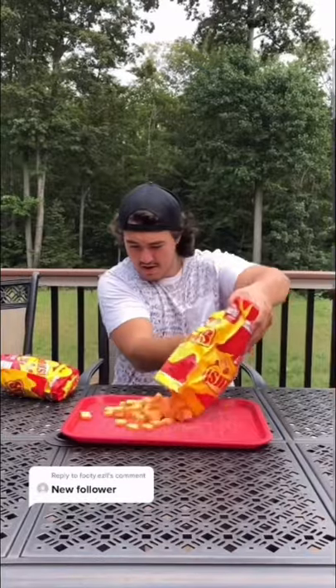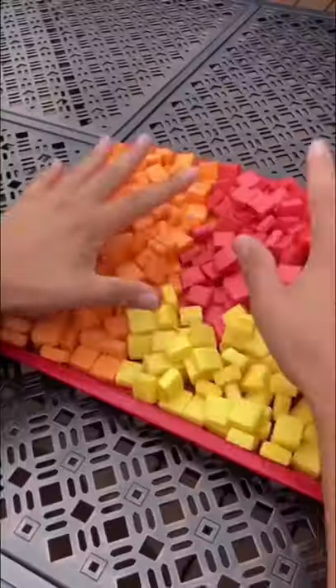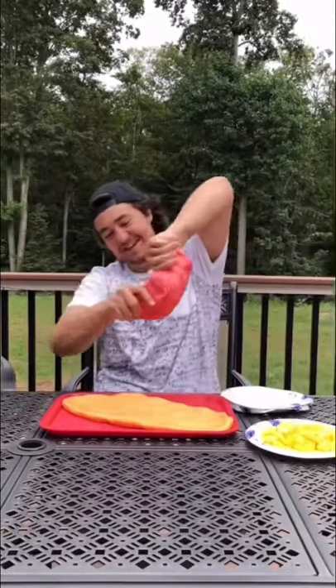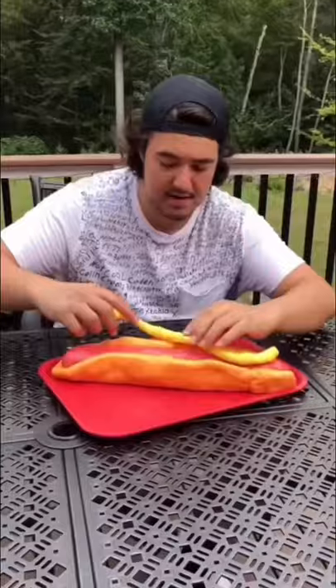So I'm making a giant hot dog out of Starburst, and now it's time to put it all together. First, we took the orange ones and made it into the bun. Then I stuck all the red ones together to form the glizzy. After that, we topped it off with yellow mustard, and we were done.